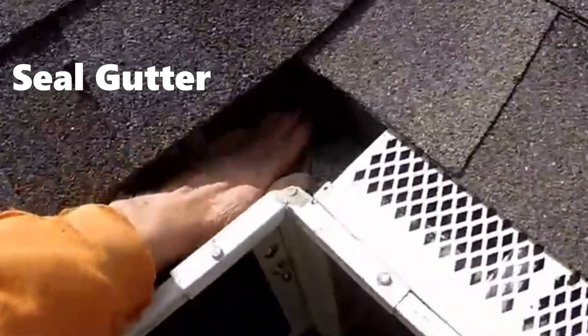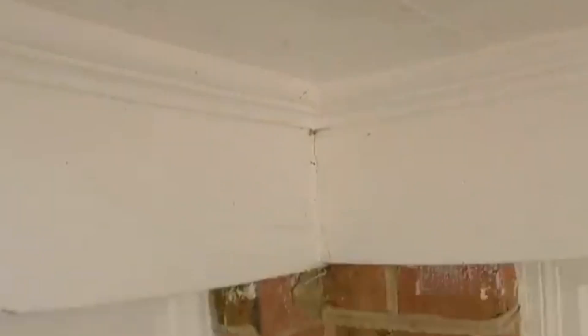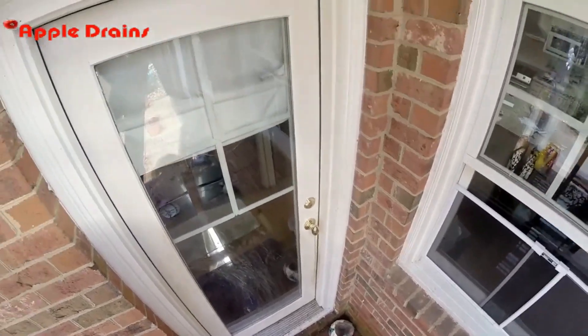And if you look closely, you see all this water right there. And what it's doing is dripping down, and of course when it's cold and frozen, that just turns to ice — and this is one of their entryways.